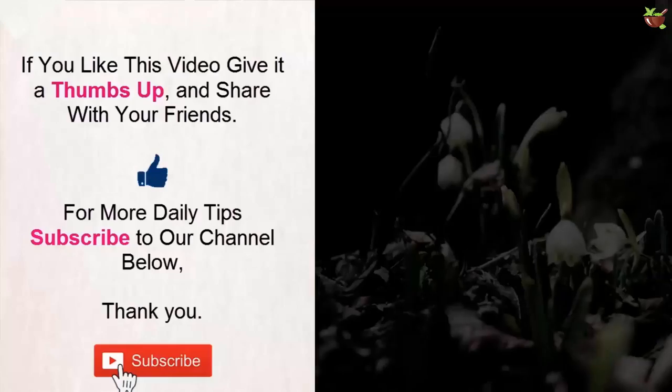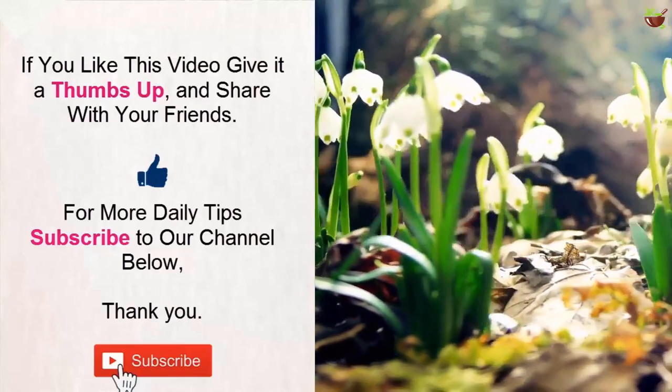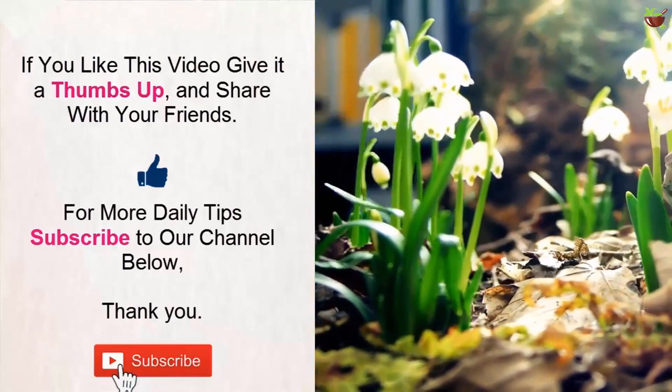Let me know in the comments below how you are lightening your hair. If you liked this video, give it a thumbs up and share with your friends. For more daily tips, subscribe to our channel. Thank you.